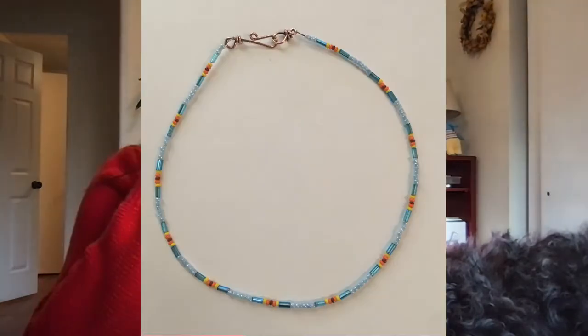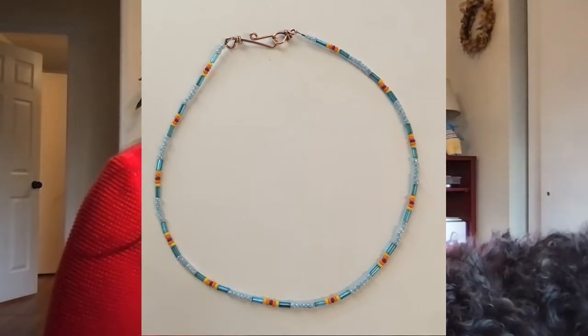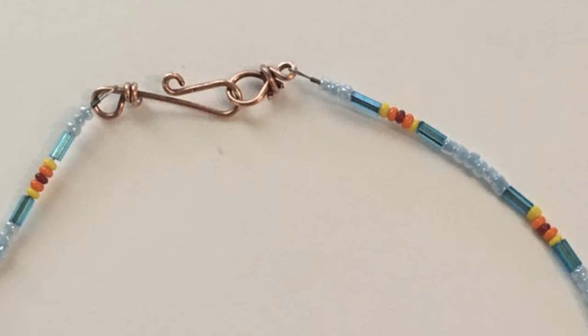The two things that I'm going to be looking for: first, how well attached the clasp and crimp bead are. This example right here is a really good example because you can see that the crimp bead is flush — meaning it's really close to the clasp. There's not extra string or cord hanging out.